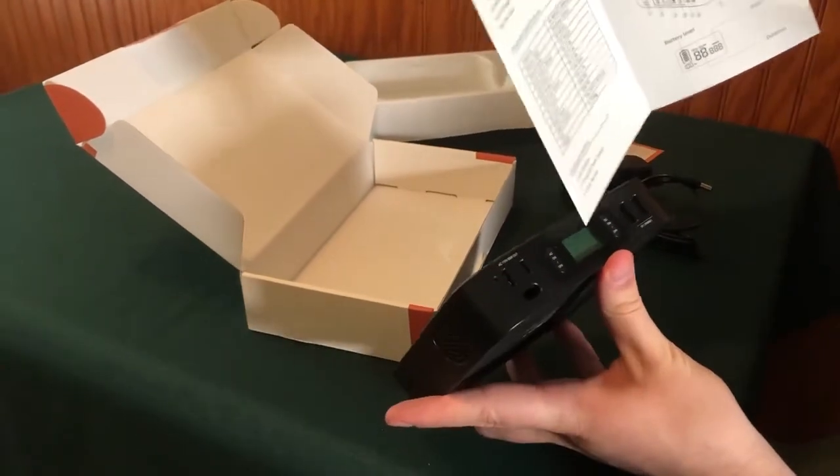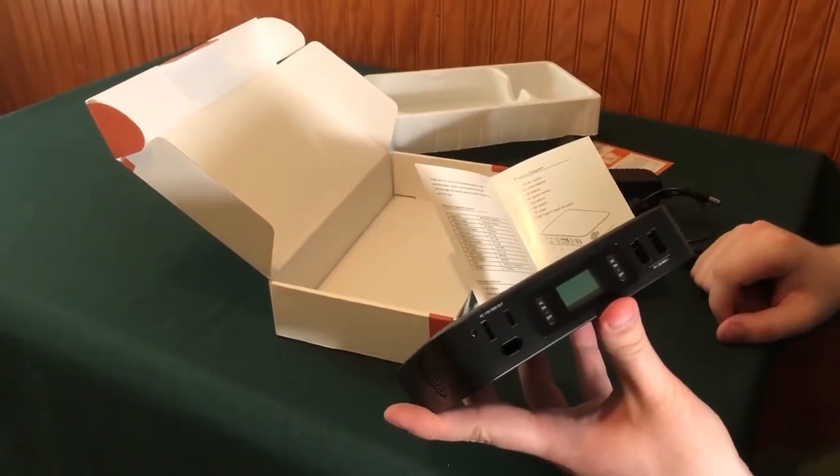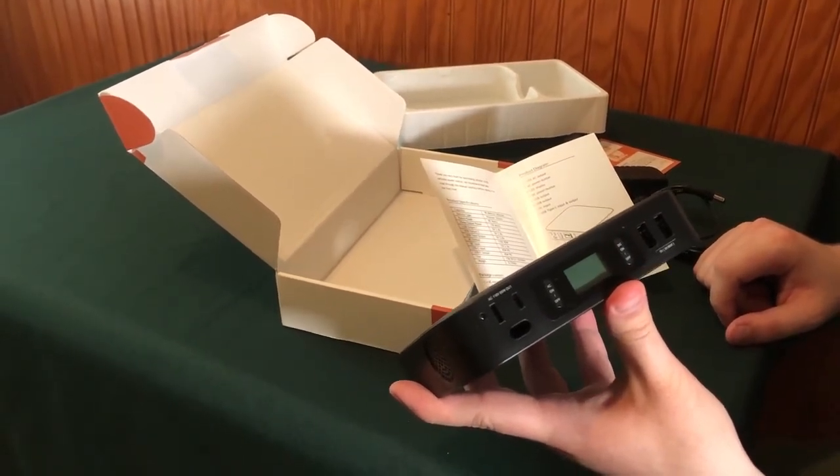And then this right here in the middle — that's a screen. And that should show your battery status, how much time you have left, and then also your output power.